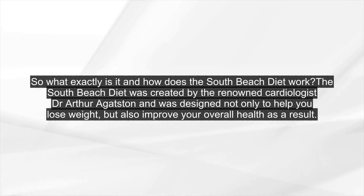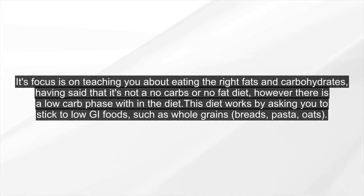The South Beach Diet was created by the renowned cardiologist Dr. Arthur Agatston, and was designed not only to help you lose weight, but also improve your overall health as a result. Its focus is on teaching you about eating the right fats and carbohydrates. Having said that, it's not a no-carbs or no-fat diet, however there is a low-carb phase within the diet.